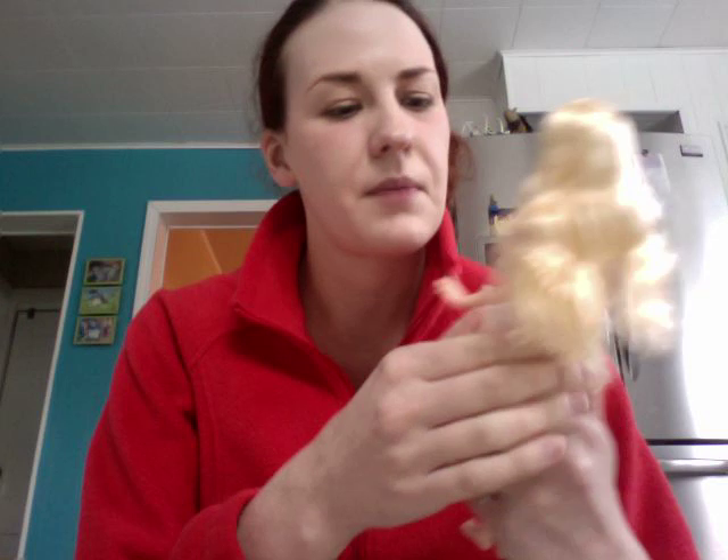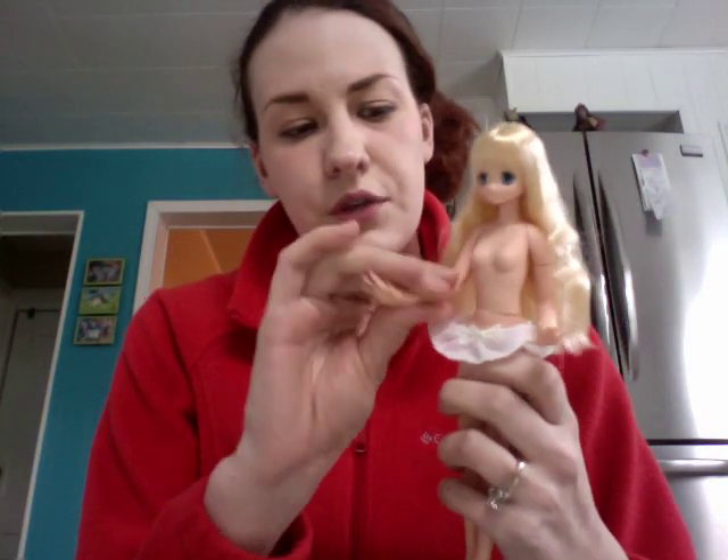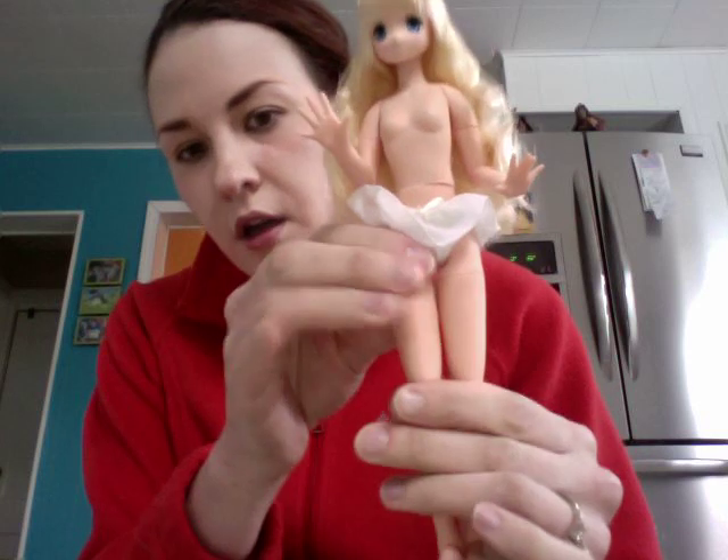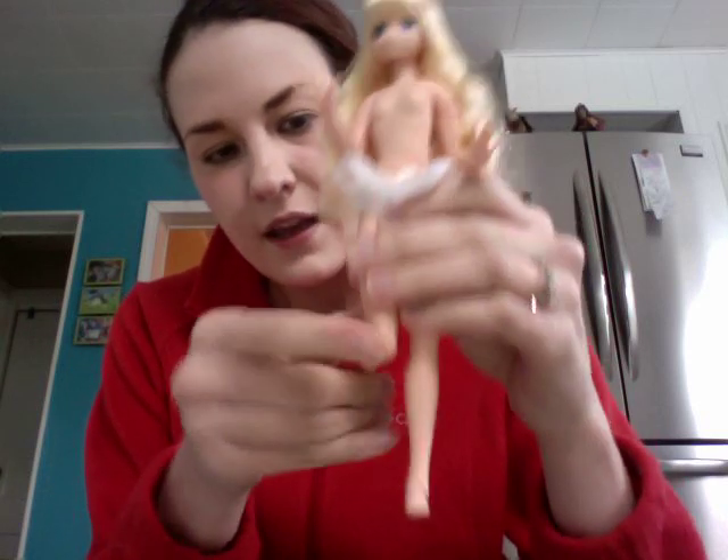There's no way she would fit into Barbie clothes, so don't think that. I'm pretty sure she wouldn't fit Bratz clothing either. I think she's too womanly and Barbies are real stick figures. I just really hate Barbies and Bratz and all that kind of stuff so I really don't want her to wear that kind of stuff.